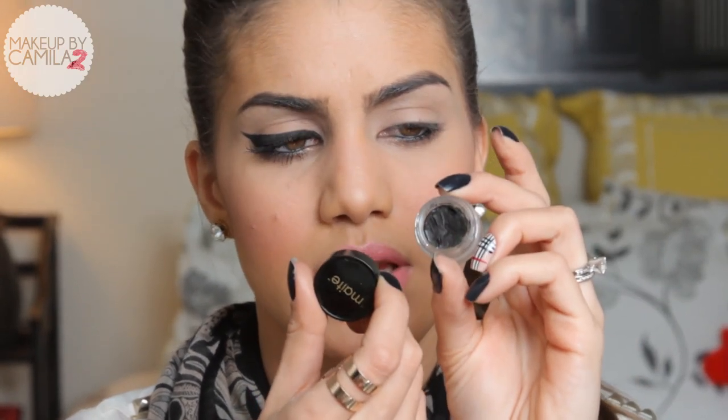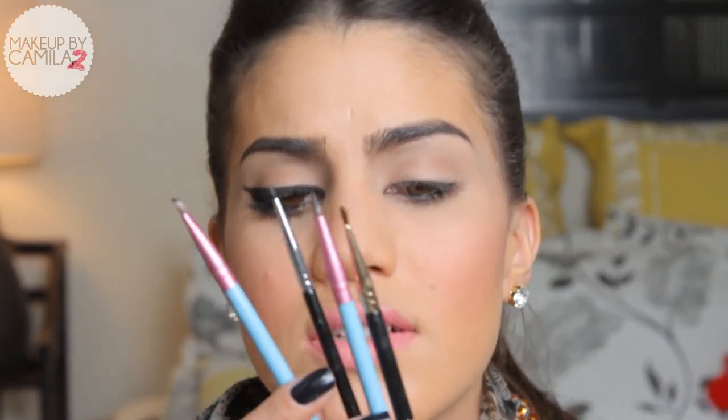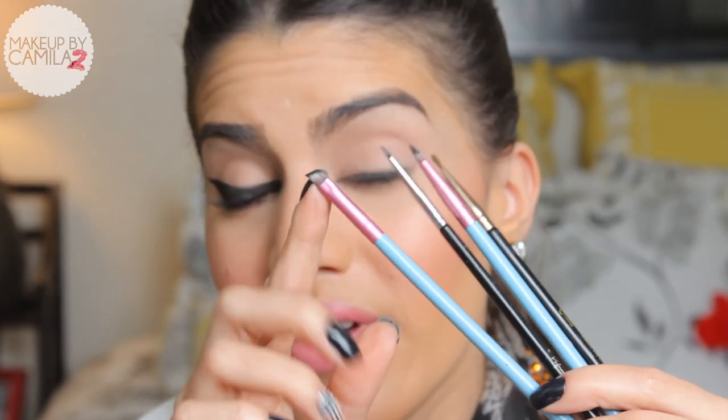That's what I'm going to be using today. I chose to do it with the Maite Cosmetics one. And there are a few brushes that you can use. Let me show you exactly what I have here. So there is the small angle brush, which is my favorite.